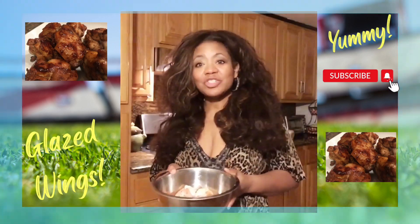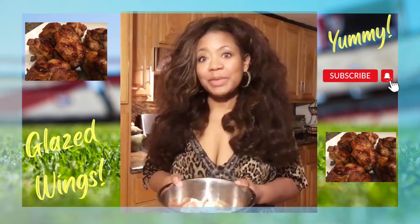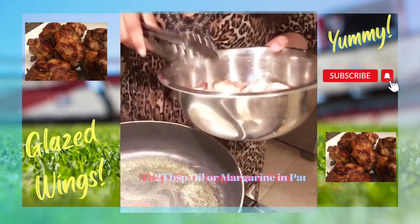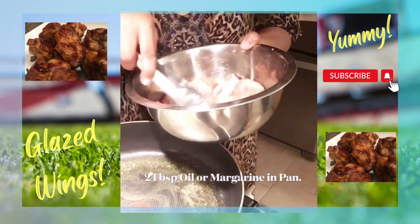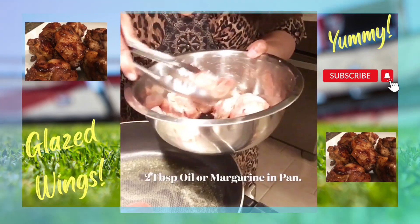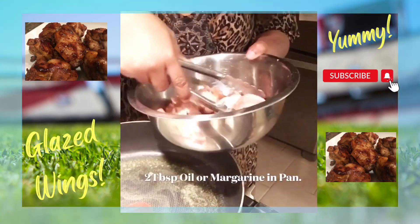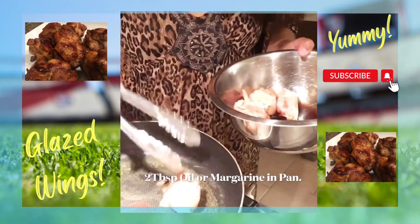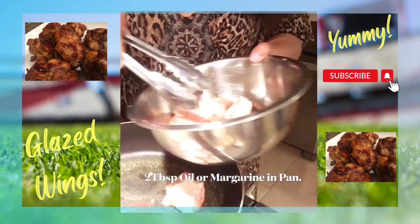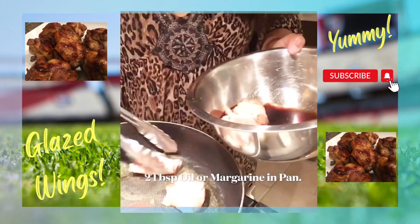Our chicken wings have been marinating for 10 minutes and it's time for us to put them in the pan to braise them. This is just a pound and a half, but of course if you had a large crowd, you'd want to definitely use more. This is just for the purpose of cooking for the video.